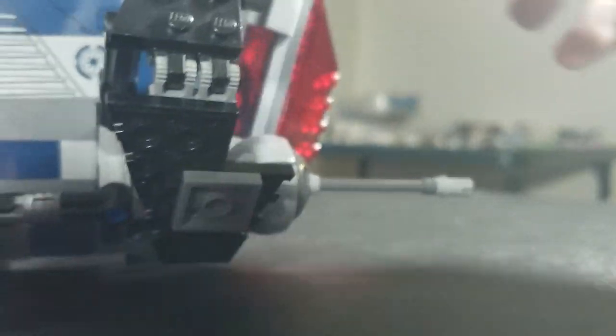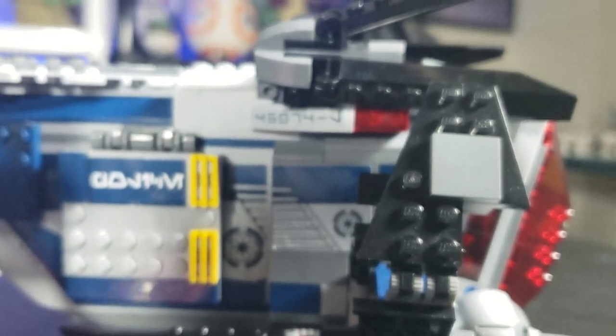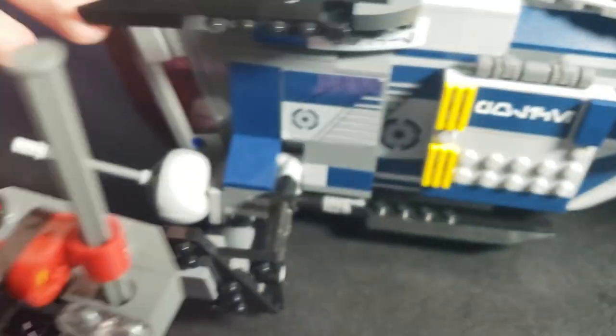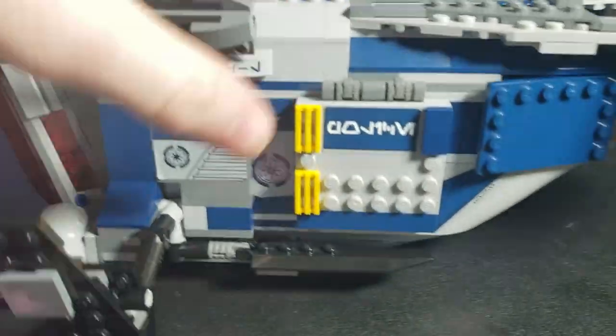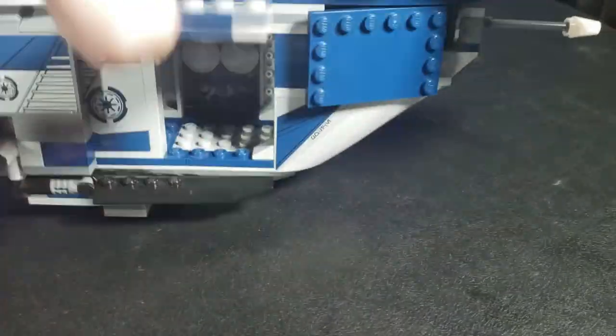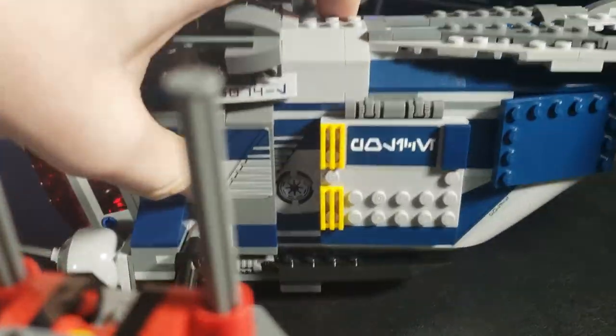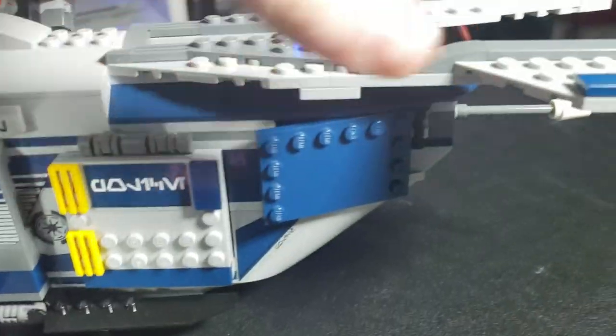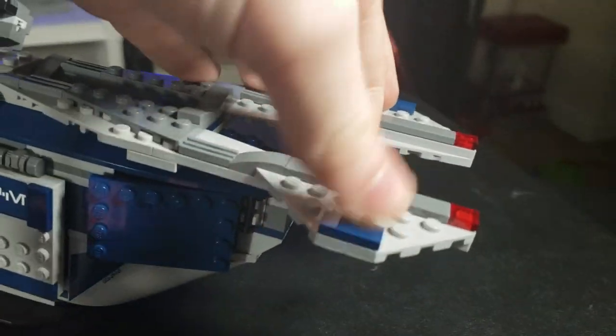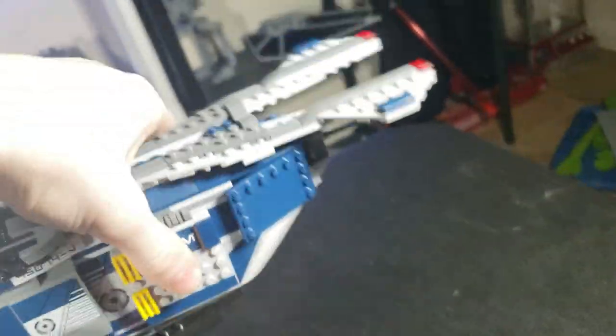There's a nice Republic symbol on the exterior, which is pretty cool. There are also these side pieces — I have no idea what their function is in the universe, but they're there. You have little doors that move up and down, and there are more stickers. I honestly think this was a missed opportunity for a sliding glass door. The build here feels very unstable — I don't like it.